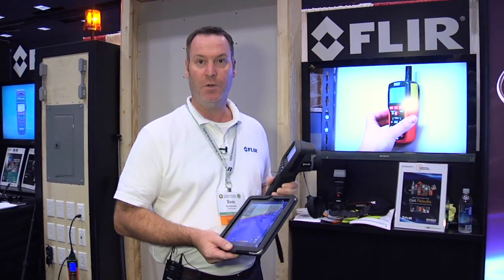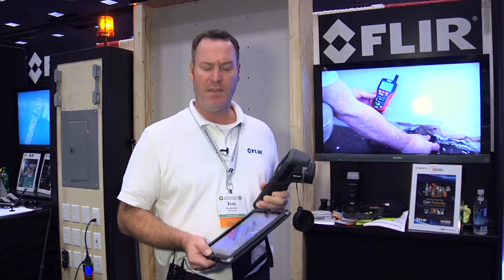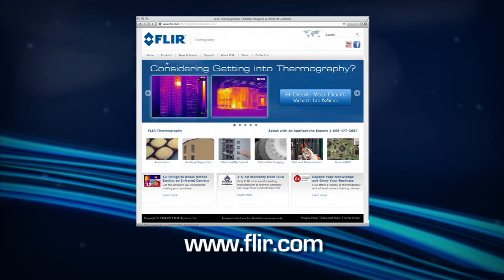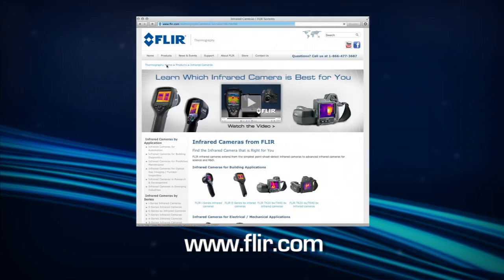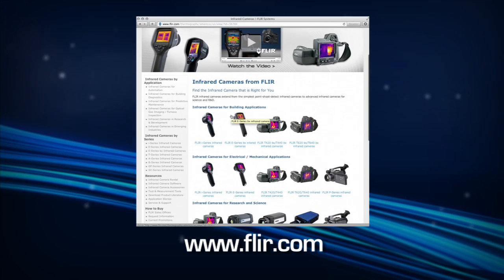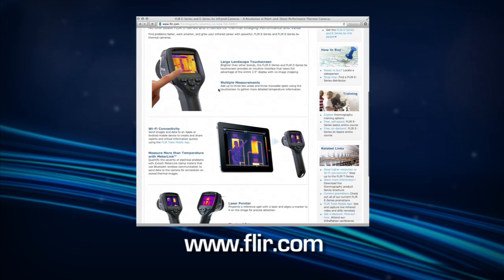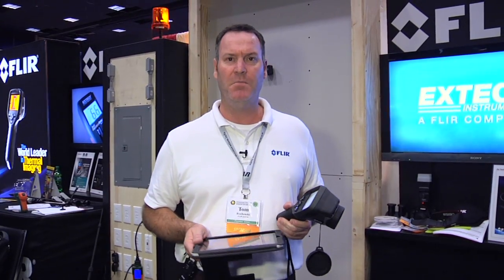Hopefully that gives you a quick overview of the MeterLink and the iPad apps. If you need more information, you can go to the FLIR website at www.flir.com and download data sheets or gather more information about the products there. Thank you very much and have a great day.